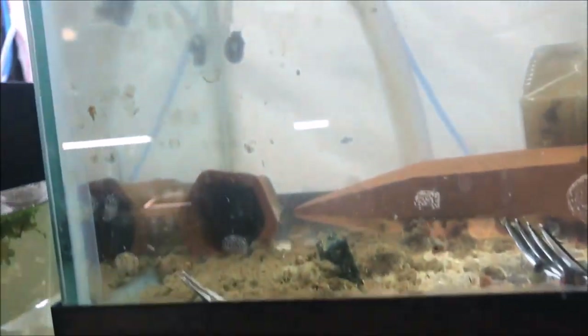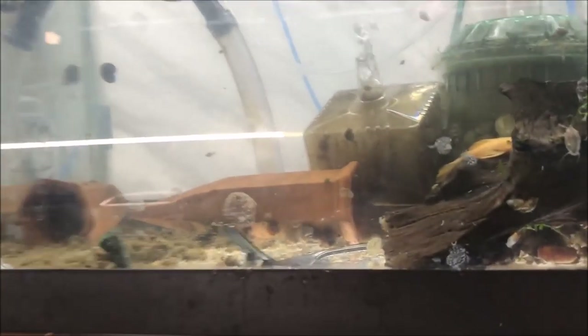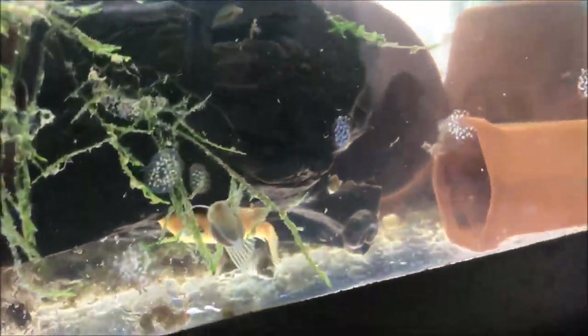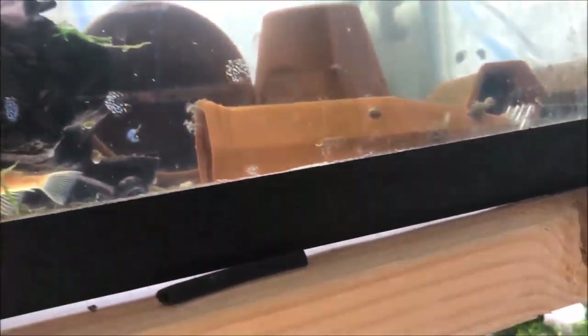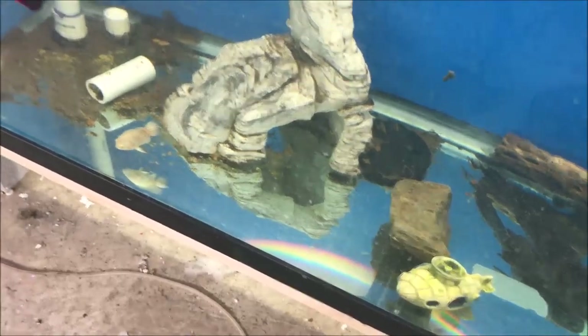Boop — there we go! Look at that big snail over there. The plecos don't see it yet — I'm probably scaring them. Let's put another one in. It's gone — Han and Leia destroyed it, they annihilated it!